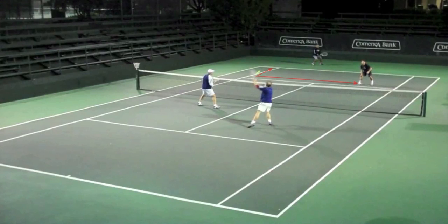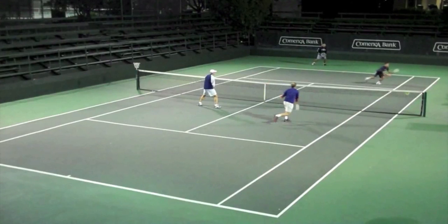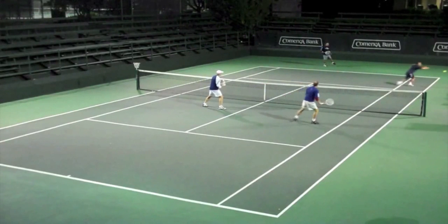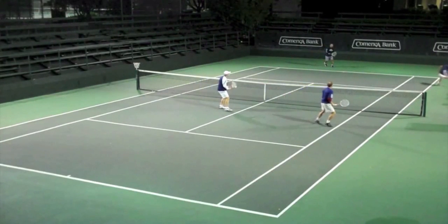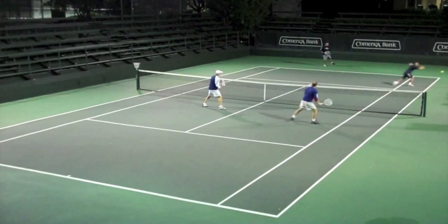The right tactical play is to go right back at that net player again. As long as you are in control of the point, pick the person closest to you and continue to attack and pressure them. Don't let them off the hook by going back to the baseline player. The server does this — goes right back at him again — and actually uses the space after knocking this person back, angling the ball off the court.